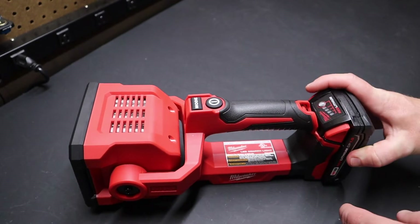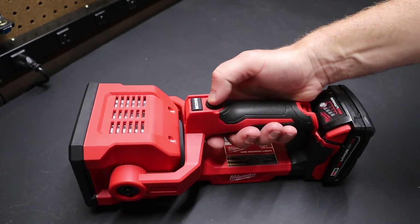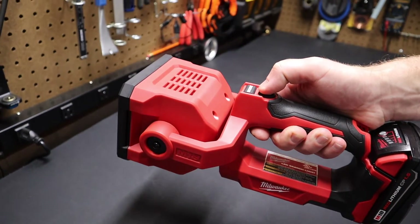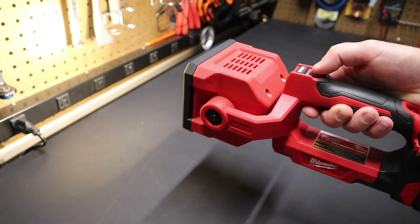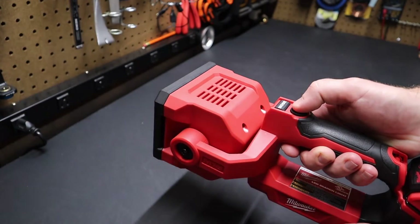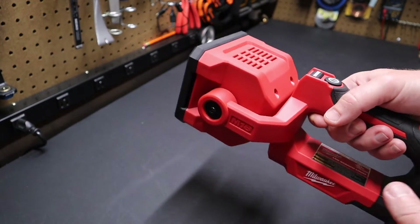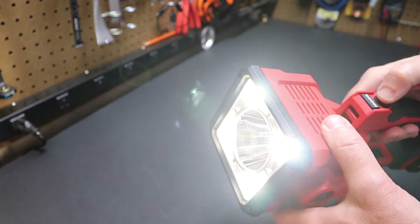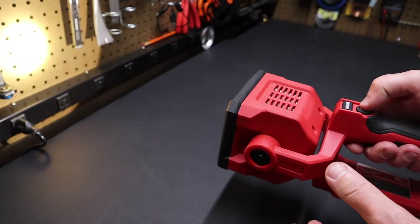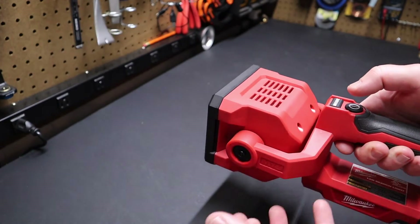When I first turned this light on, I wasn't blown away — I was expecting to be kind of shocked by its distance. You'll notice it takes about two seconds for the light beam to reach full brightness. It starts off a little dimmer and then the spotlight comes up to full brightness. That's both modes — there's our spotlight. You can see how it comes up slowly.